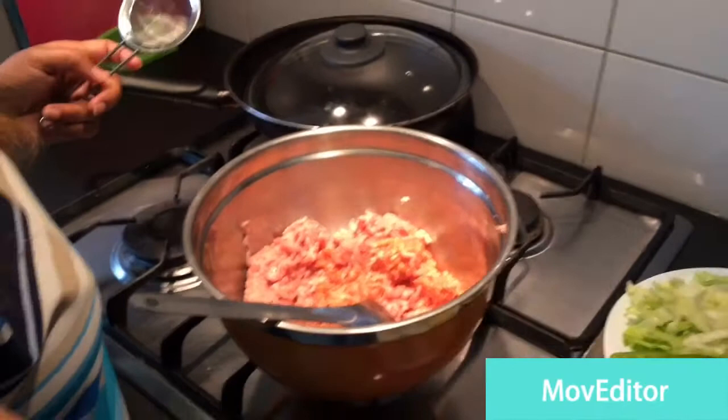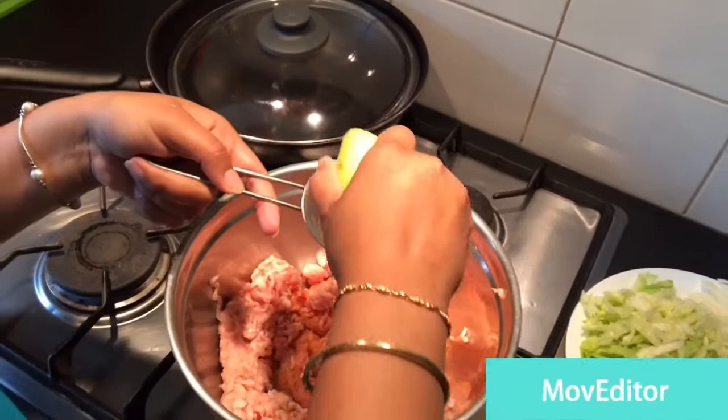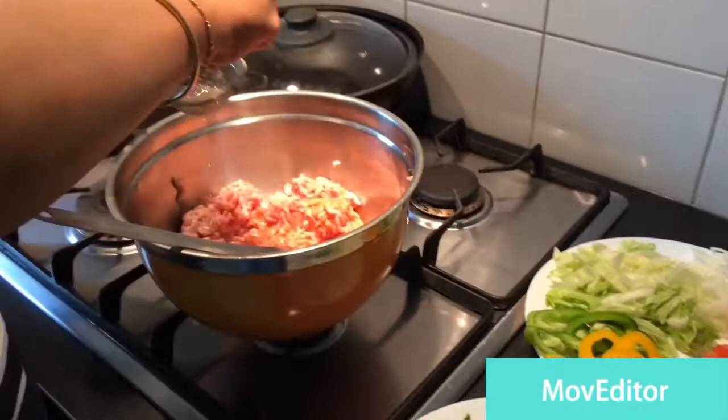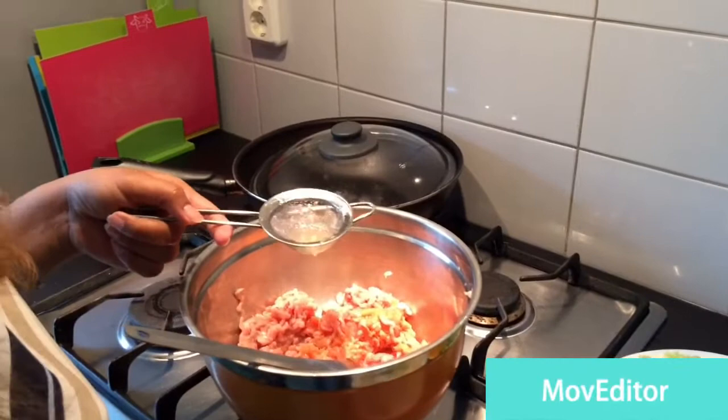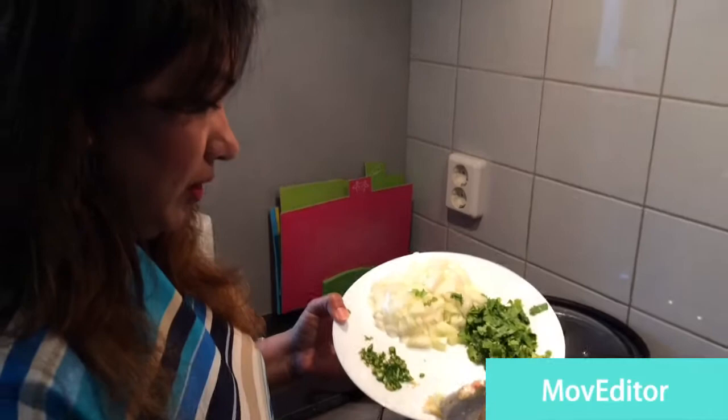Let's start making koftas first. For the koftas we are going to squeeze this lemon first — I'm using a strainer because of the seeds. That should be enough. Now I'm adding grated ginger garlic and coriander.